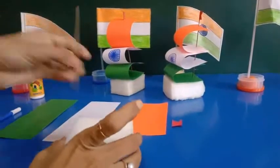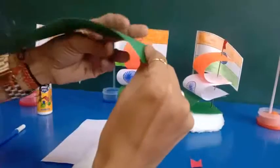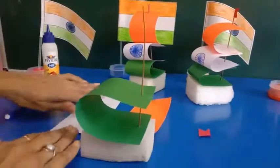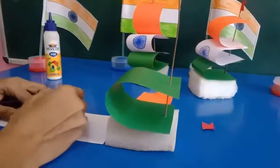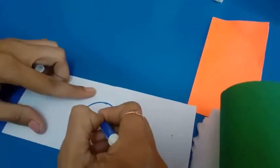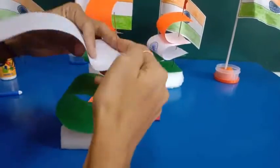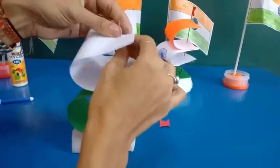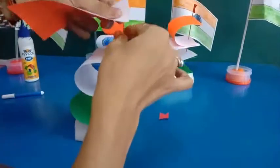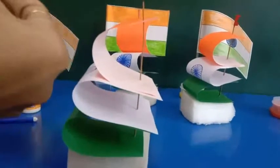First we put the stick in the thermacol sheet like this. Then we draw a short chart on white sheet like this, and do the same with the white sheet. And for the orange sheet. Finally we paste the flag on the top like this.